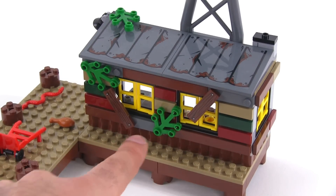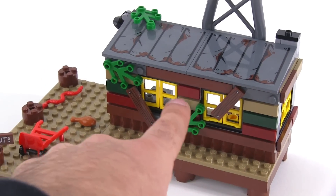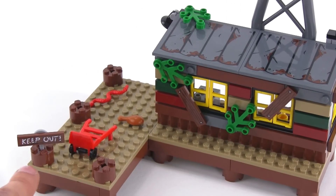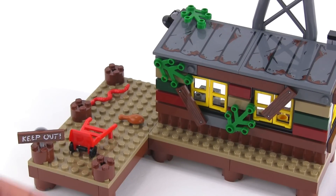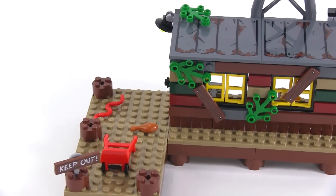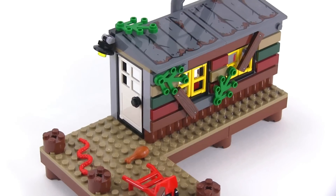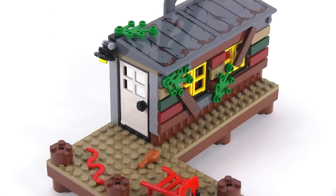You can remove the stickers and change them around. There's some foliage growing on the structure and windows that can be opened partly. Out on the dock there's a keep-out sign which looks really good, held in place with just a little minifigure paddle piece. There are a couple of accessories including a little turkey leg, which we'll come back to later, and a random snake out there. It also looks good from this angle with a nice lamp up on top.